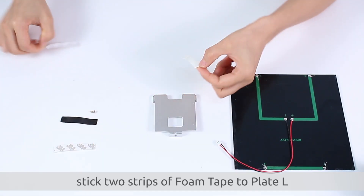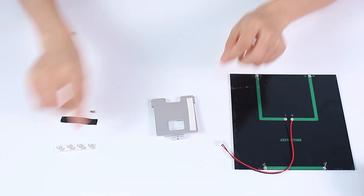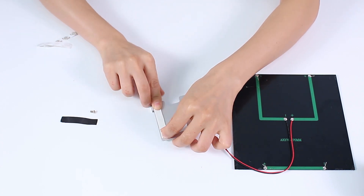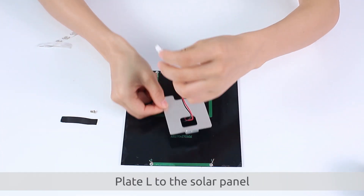Afterwards, stick two strips of foam tape to plate L, which will allow you to adhere plate L to the solar panel.